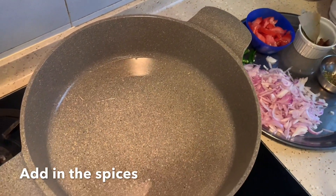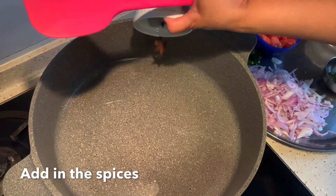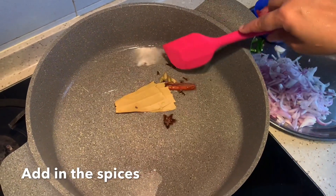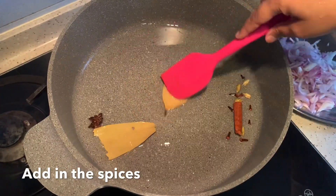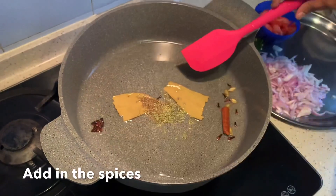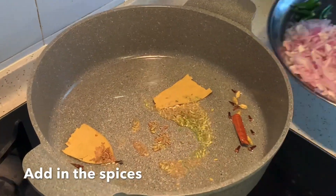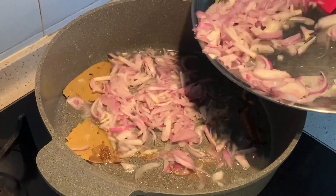Now the oil is hot. Let's add in the spices. Now let's add in the cumin and fennel seeds. Once you get a nice aroma, add in the onion and the chili.